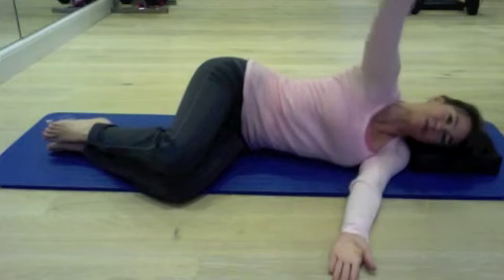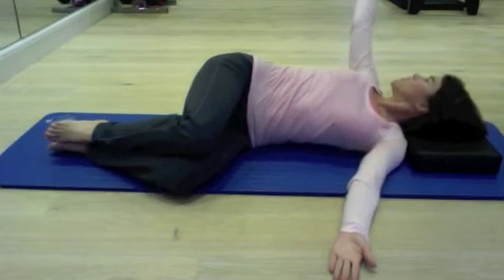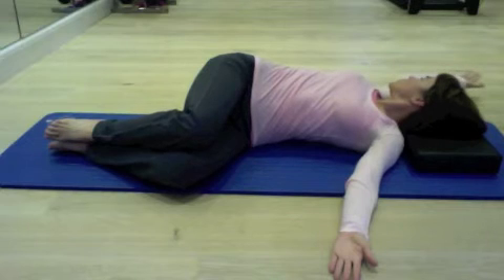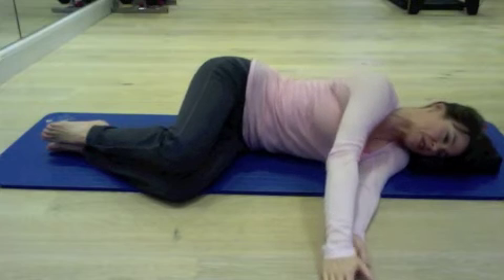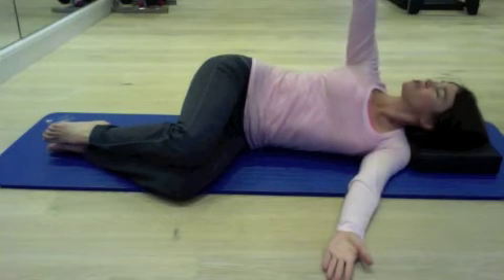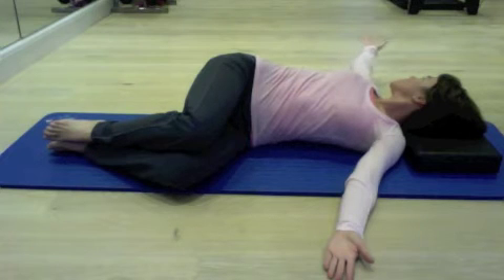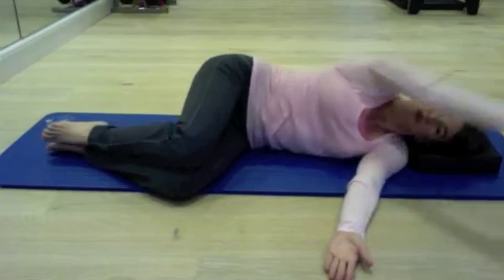Let's do two more on this side. Make sure you've got that shoulder in the socket when you're pointing the hand up to the ceiling. Then rotate the spine with the ribs contained to come back and open. Reach with your fingers — nice big arc around. And one last one: slide out, point up to the ceiling, drop the shoulder down into the shoulder girdle, then keep the knees together and let them slide apart as you rotate the spine around. Reach up and around with your fingers and all the way back to the beginning.